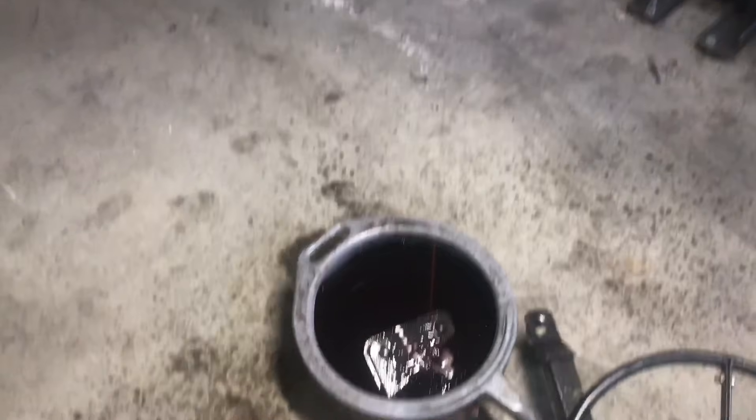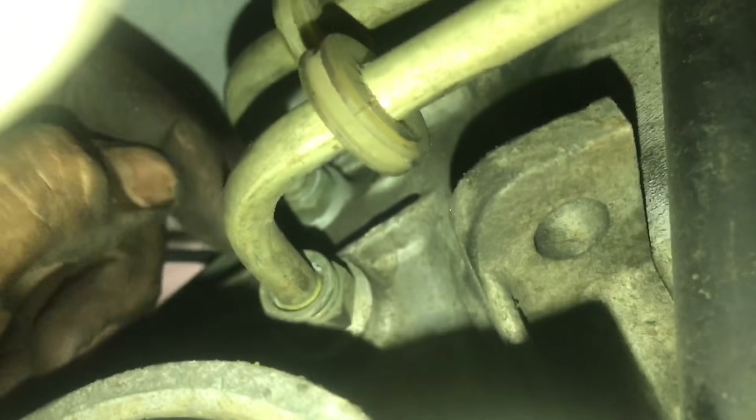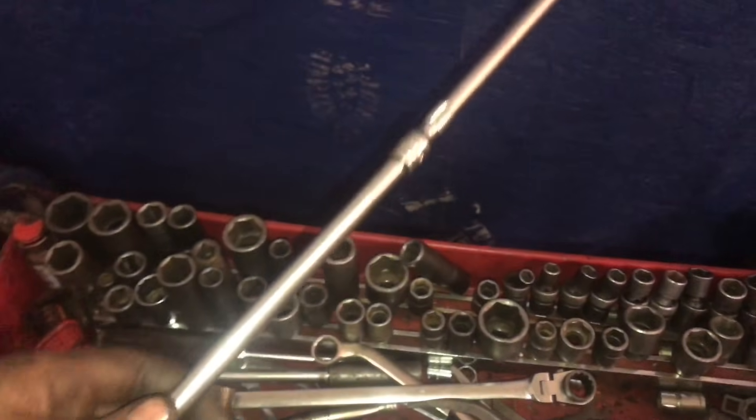After you take the crossmember out, lower the transmission so the back angle drops down — transmission fluid will start spilling out. Then disconnect the transmission lines. You pull those out, but there are little clips inside that you'll need a pick tool to remove. It's a bit of a pain — if you can't figure it out, Google how to remove those clips.